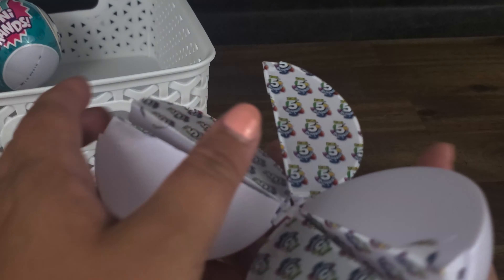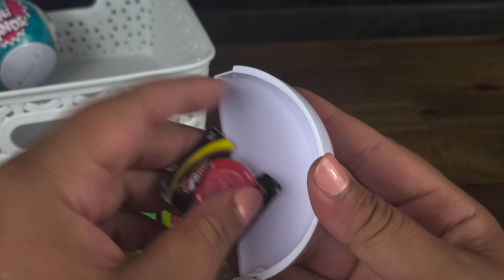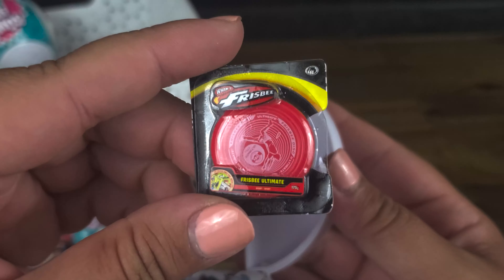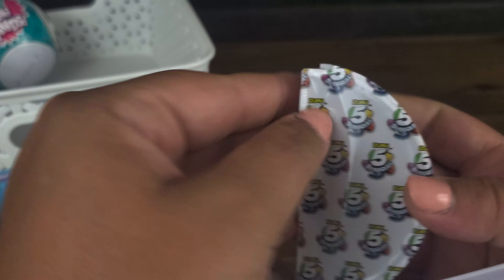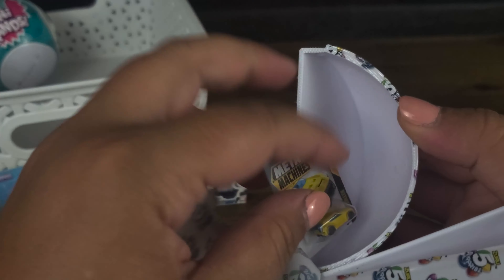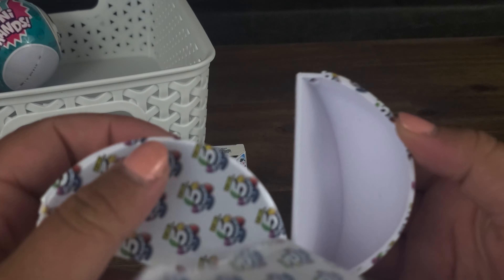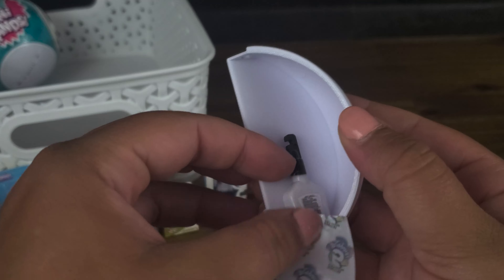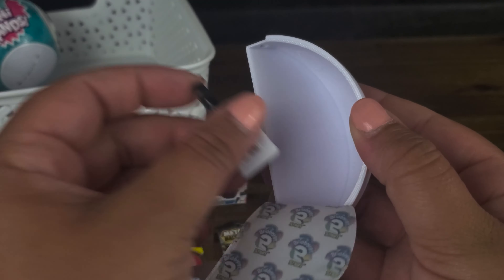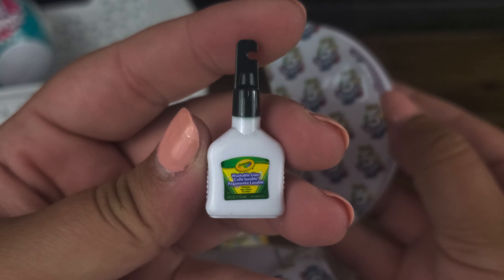Let's see what we can get. The first one — a Frisbee. A little miniature Frisbee. Number two — we've got a little matchbox car. And the third one — dropped it. What is this? Oh, it's a little Crayola washable glue.